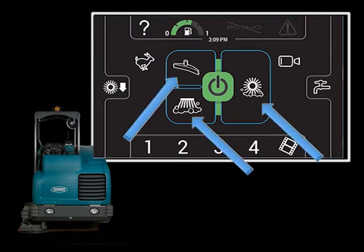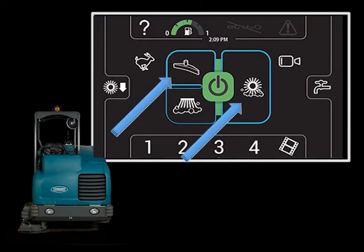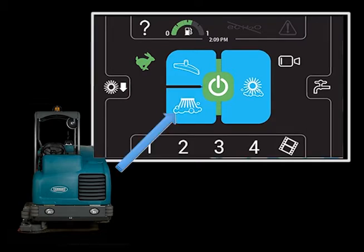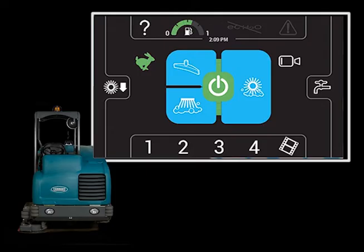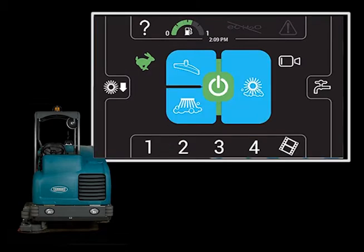There are three scrubbing function icons near the center of the display panel. Touching a scrubbing function icon places that function in standby — when in standby mode, the border of the icon is highlighted. When the large green one-step icon in the center is touched, all functions in standby mode will turn on. Scrubbing functions can be turned on and off while scrubbing. The three scrubbing functions are main scrub brushes, rear squeegee vacuum fan, and the optional side brush. When the one-step icon is touched again, the scrubbing systems will turn off but remain in standby mode, and touching it once more will turn all standby functions back on.